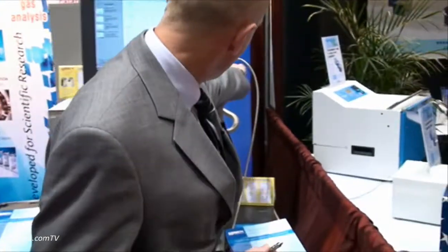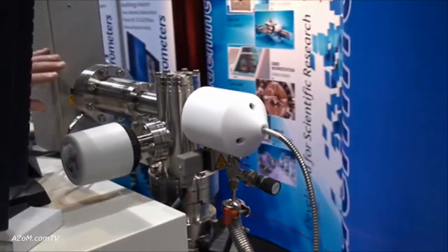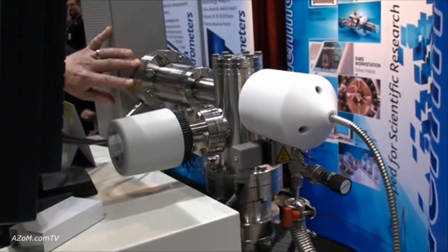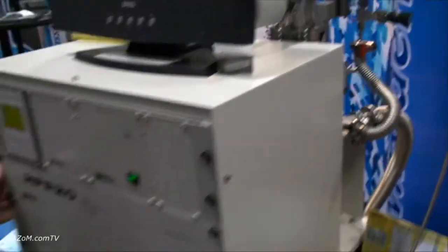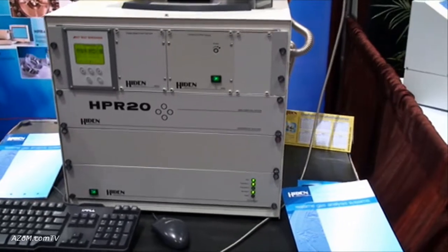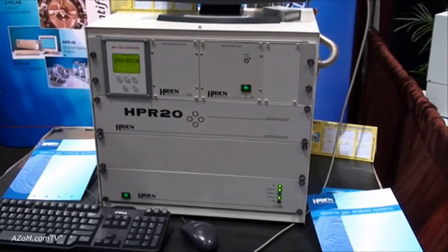The gases are injected into a quadrupole that's in its own differentially pumped vacuum manifold. This is a triple filter quadrupole, 300 atomic mass units, driven with a high power RF generator and connected to our own dedicated micro control system, run over RS-232, USB, or Ethernet LAN back to a PC running XP.